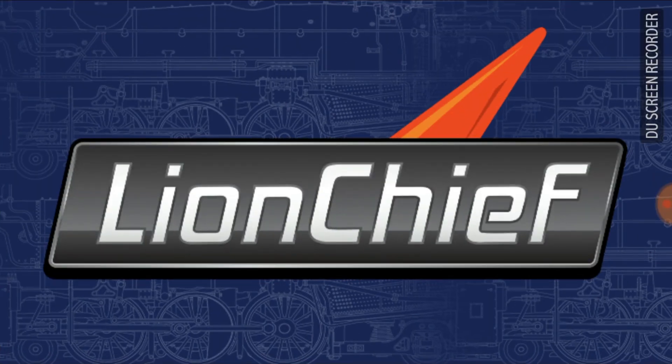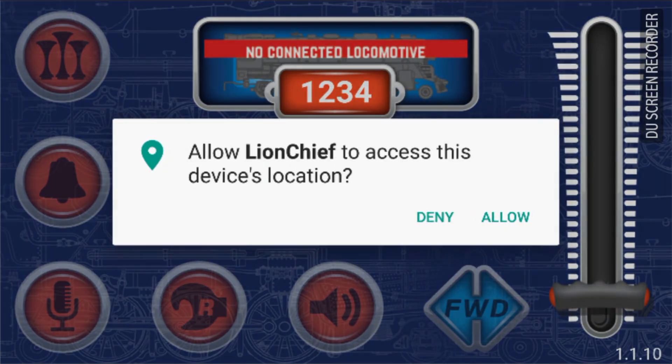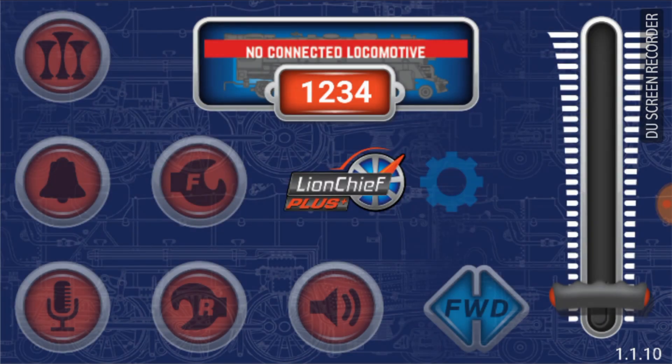I'm going to turn my phone sideways. The first time you install the app, it is going to ask to allow access to the device's location for the Lion Chief app. This will only happen the first time you install the app, and this is required because the app needs to use that part of the cell phone's computing ability. The app doesn't actually ever use your location. So tap on allow, and now you have the app open.